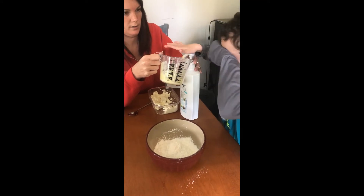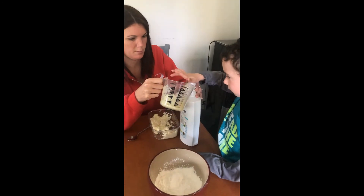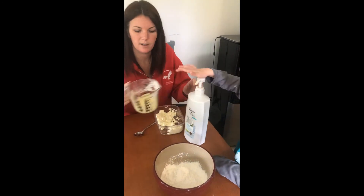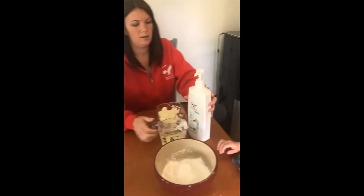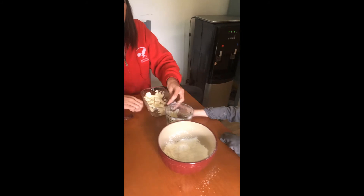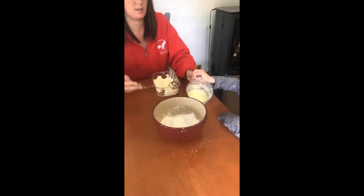Did you get it in your eye? Is it okay? Be careful — it splashed a bit because we're getting towards the end. So we have a half a cup of conditioner.